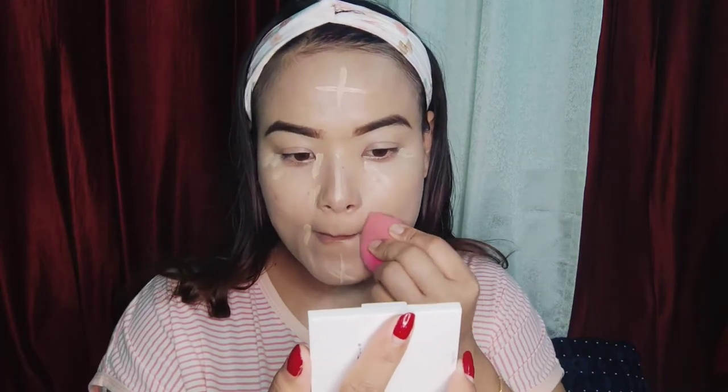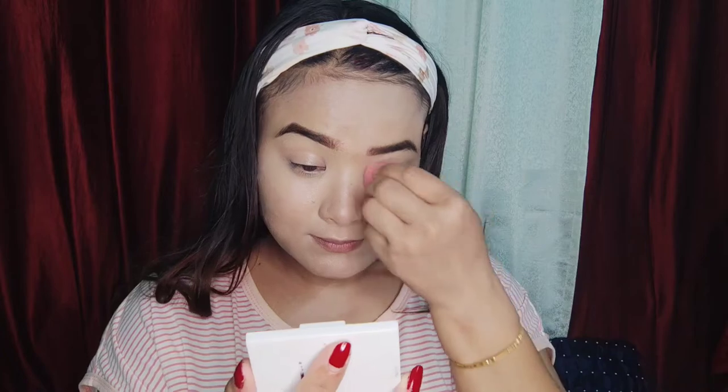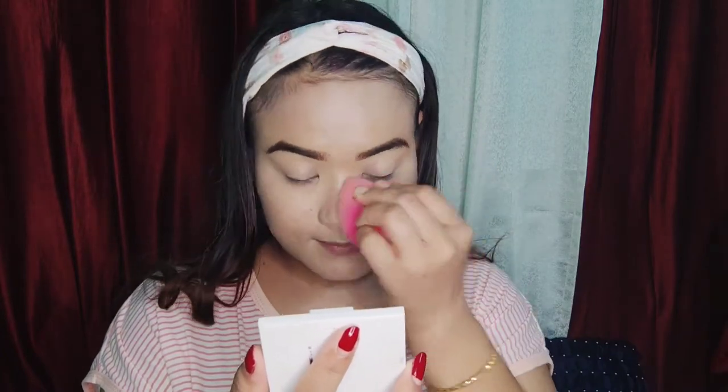The concealer and highlight — I blended them with the same beauty blender, using the same color in the highlights.